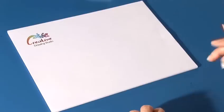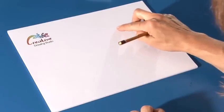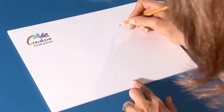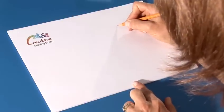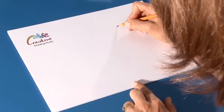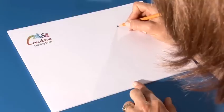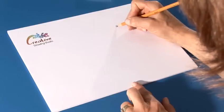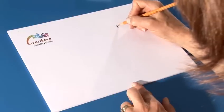Let's start with the eye, which will be about here on your page, and we'll draw the inside of the eye, which is a little dot. You can leave a little highlight, and let's draw a circle around that eye, like this.